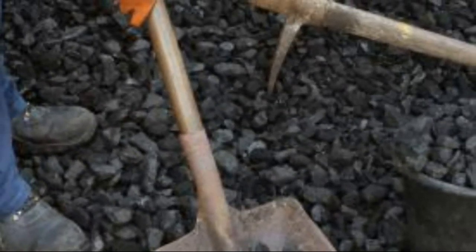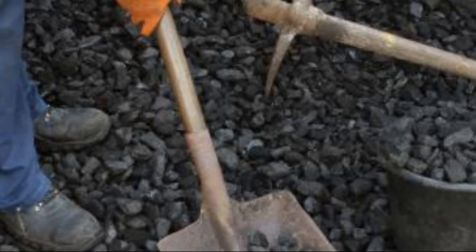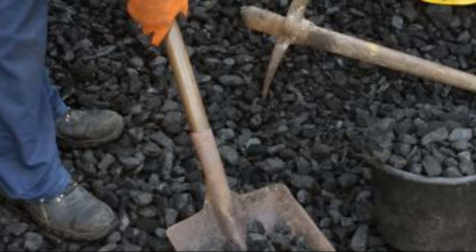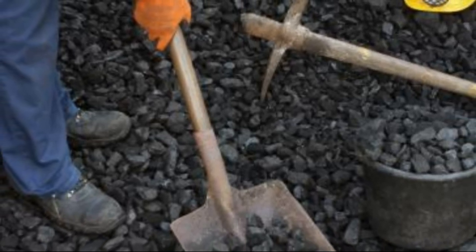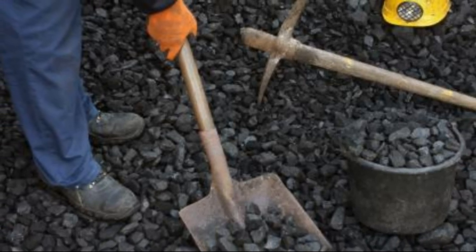In many cases, coal scuttles were made from lightweight metals so that they would be durable and easy to handle. Tin, brass, and copper were all used, with some manufacturers covering their scuttles in embossing and other ornamentations so that the scuttle could be left by the fire in a well-appointed room.